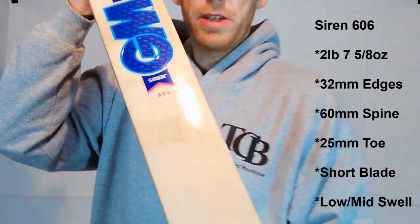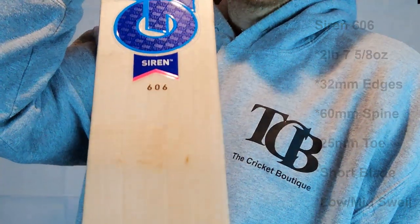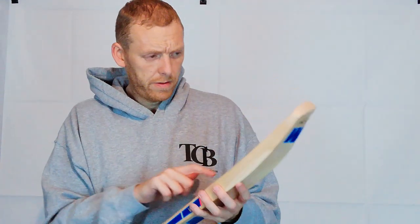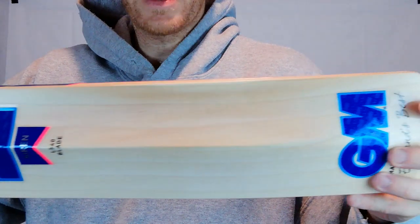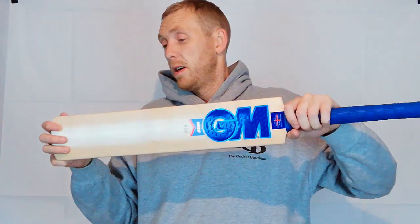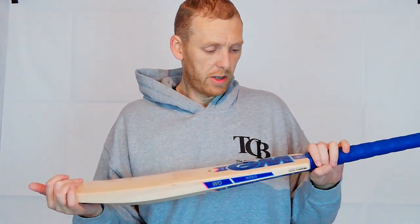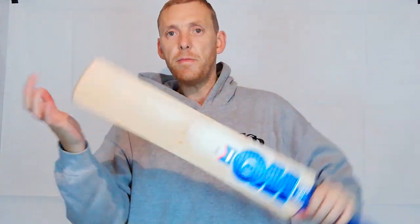And again, this is a 606. Fairly straight grains — sorry about the glare on that — just the scuff sheet that comes with all GM bats. On this one we've got one, two, three, four, five — you can squeeze six grains out of that. It's a nice clean bat, front and back, for what's classed as a lower grade. You'll see me praising GM on my other videos — they do pump out some really nice lower grade bats. Some of the time you'd see these graded up with some of the other providers, but GM does a real good job and is very generous with their grading.